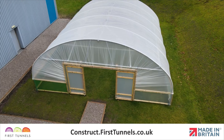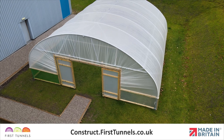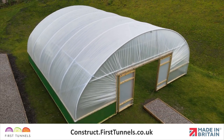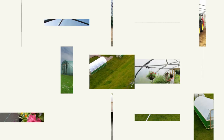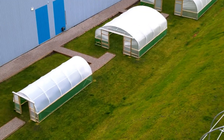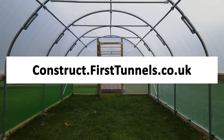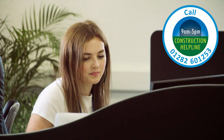Repeat this second step on the opposite side of your polytunnel if you have side ventilation on both sides. You can find more videos to help you build your polytunnel at construct.firsttunnels.co.uk. We also have a construction helpline if you require any further assistance.